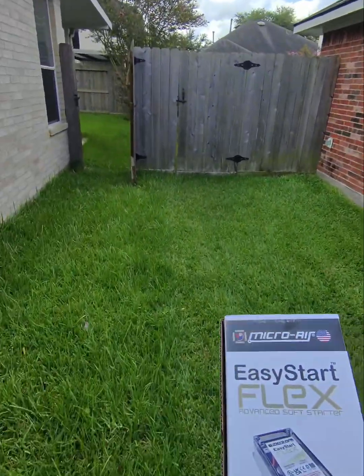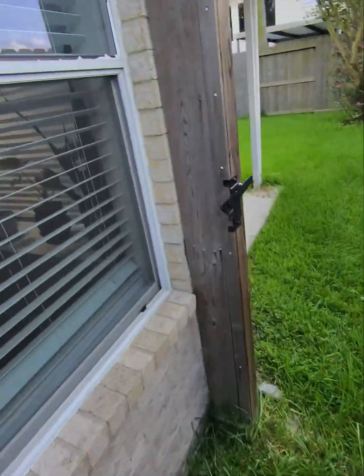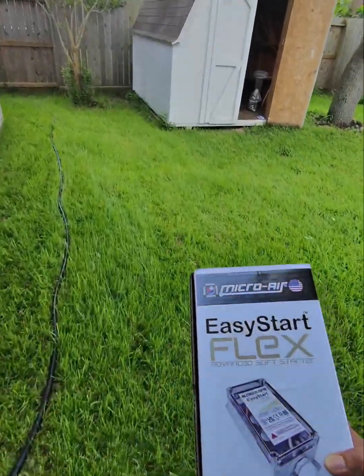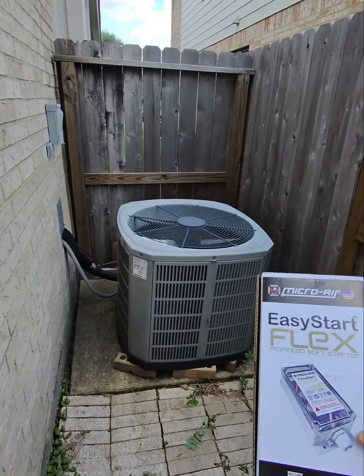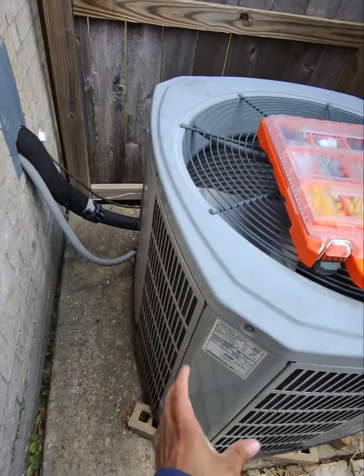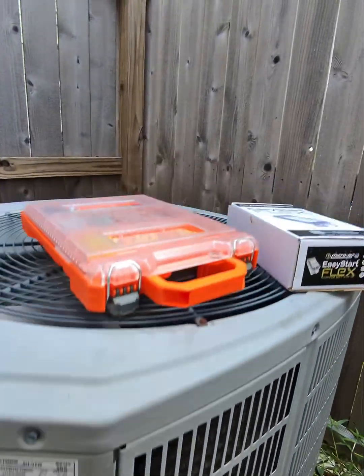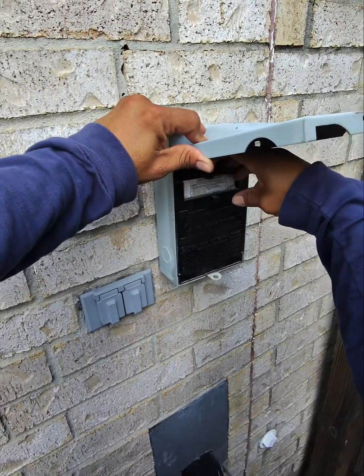Good afternoon guys, today we want to install this ECS Starflex. I'm going to show you how to install it the way I do it. The brand on this one is American Standard, it's a four-ton unit.